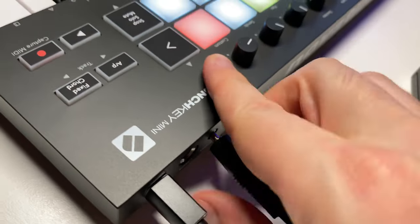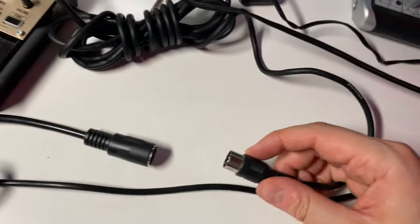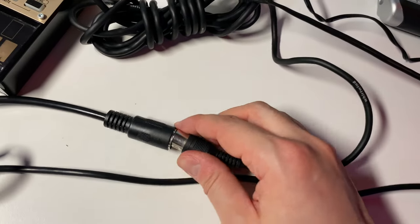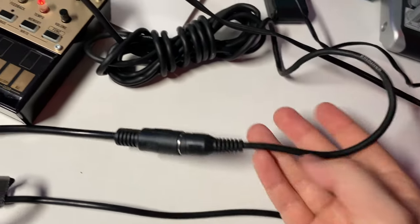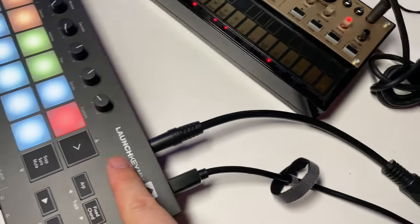So I'm going to plug that in here. And then on the other end, you're going to need a standard 5-pin MIDI cable — just plug this into here. Now the MIDI cable is plugged into your LaunchKey Mini.